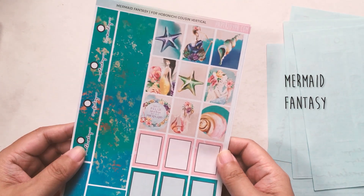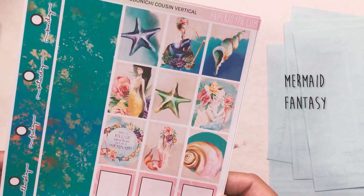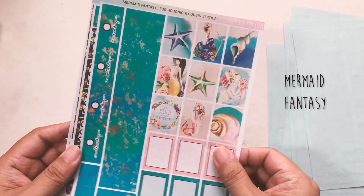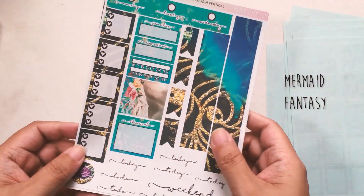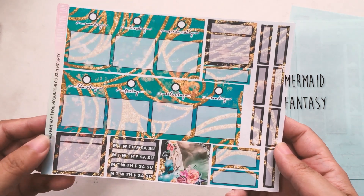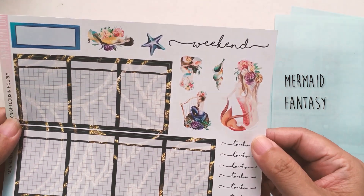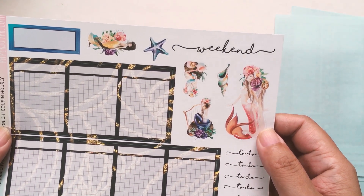Next we have the vertical version of Mermaid Fantasy. Here are your beautiful mermaid boxes — how gorgeous! She's my favorite, aside from this mermaid right here. That bottom bar is just so artsy. If you're into that, this is the kit for you — especially if you're into mermaids, like me! This is Mermaid Fantasy Hourly Cousin, and these are the decos you get. She's upside down so she can fit better. And that is the cousins.